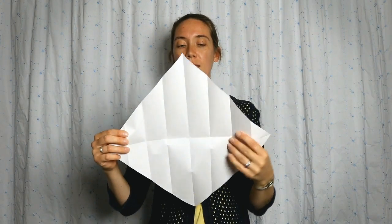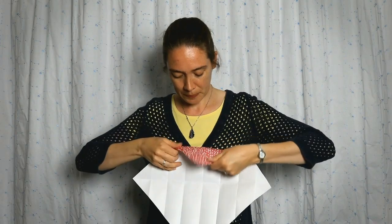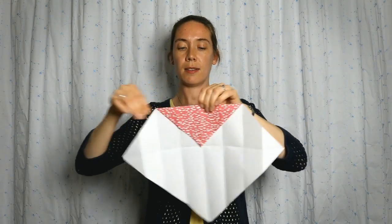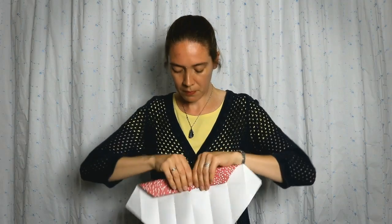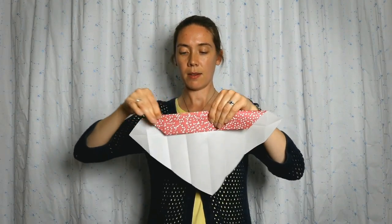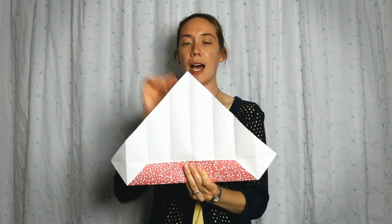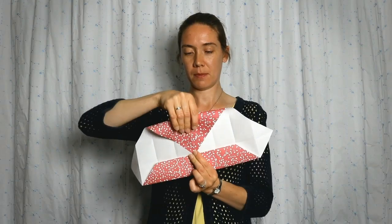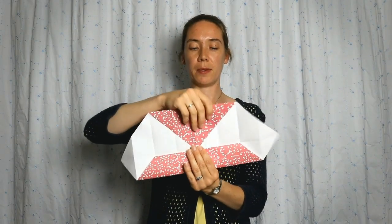I'm going to rotate it once, so now I have all of these wonderful vertical folds, and I'm going to do those same folds two more times. I'm going to take my top point and fold it down to the center, crease it, then take the top edge and fold it over to the center. Then we're going to rotate it — spin it — so we're taking the bottom point and making it the top, and we're going to do this one last time: take that top point and fold it down to the center, then take that top edge and fold it down.